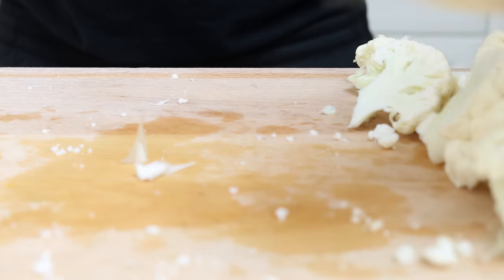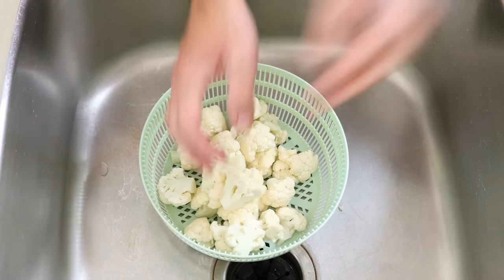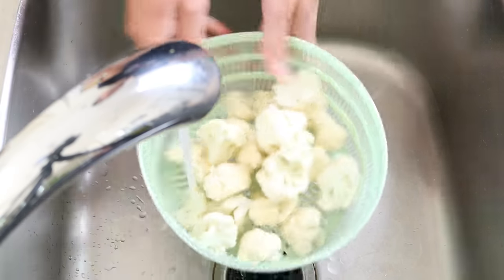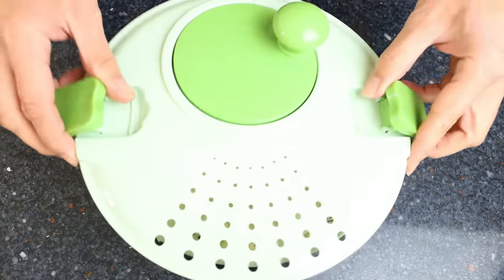Add the cauliflower florets into a strainer, rinse them under cold running water, and then completely dry them. I'm using a salad spinner, but you can also use a dishcloth.